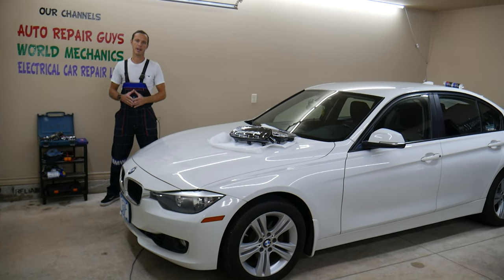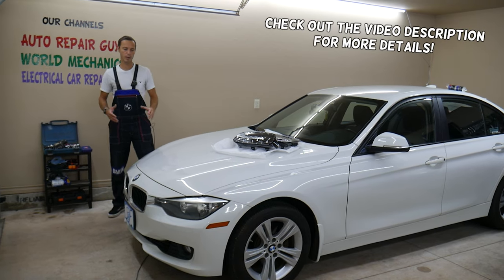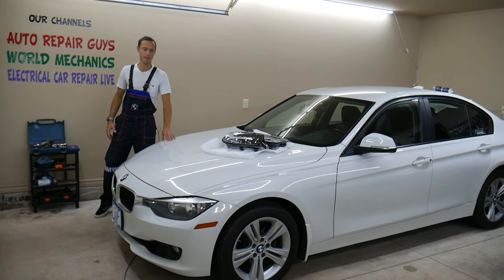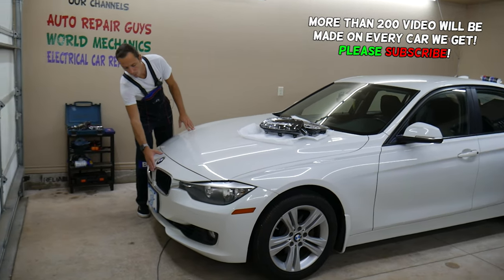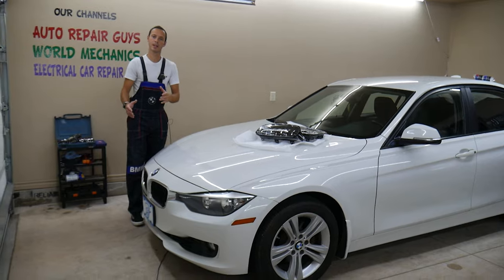Hey guys, welcome back to Auto Repair Guys. Thank you for watching and subscribing to the channel. Today will be a super helpful video for any of you having a BMW 3 Series generation F30 or F31 — that's the years between 2012 all the way to 2017-18. If you want to see how to remove the front bumper grill kidneys, stay with us — we'll explain that in this video today.